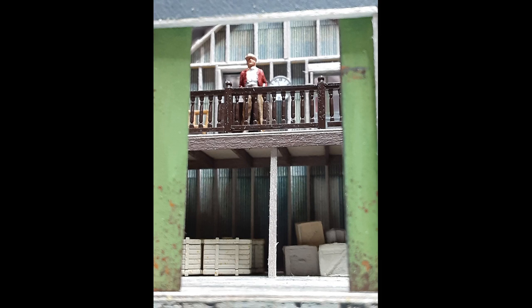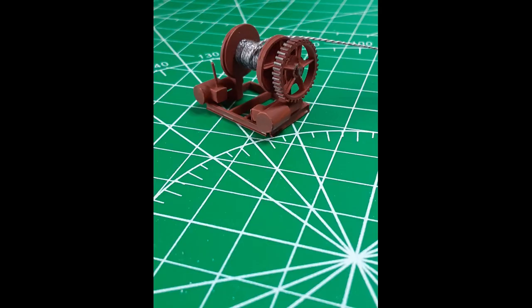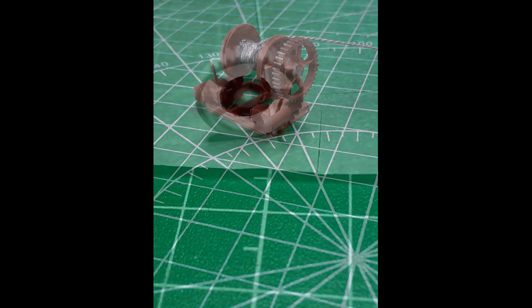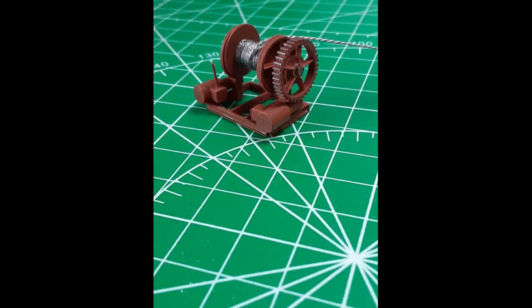I added an assortment of crates underneath the loft to add some more interest to the scene. Since this building will house the winch for the mine hoist, I knew I would need a believable model — this would be the star of my interior scene. Working from photos of old mine winches, I built this model from a variety of styrene shapes from Evergreen Scale Models. Creating the pawl gear was fun; I had to glue the gear teeth on one by one. When the model was finished, I painted it with Rust-Oleum Painter's Touch 2X flat red primer and gave it a black wash to highlight the details. I rubbed the gear teeth with the tip of a pencil to simulate bare metal.